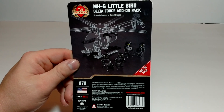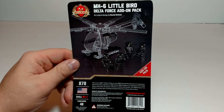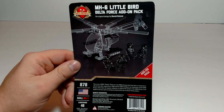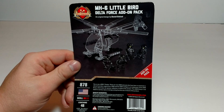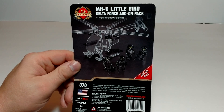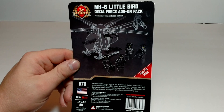Welcome to Tony's Brick House. In this video I've got another Brickmania product. As always, I'm not endorsed by Brickmania, sponsored, or affiliated with them in any way — I just like their products. They are coming out with multiple add-on packs for a lot of their base kits.